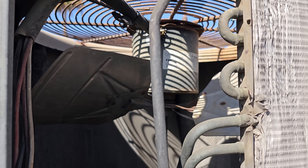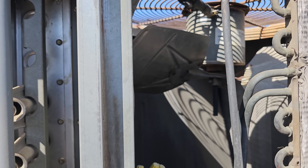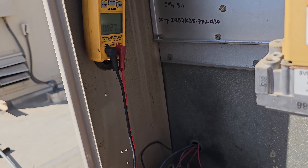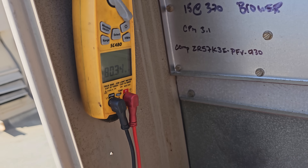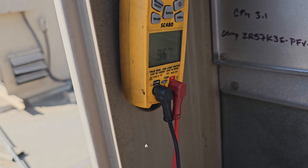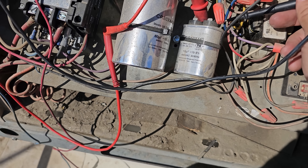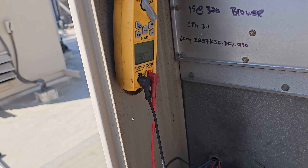That's something to pay attention to. I'm going to look at the RLA for that motor and write it down so we can test it once we get it operational. I'm going to test the capacitors while I have the power off. This should be an 80 microfarad — we're right at 80, so that's good. The condenser fan motor capacitor should be a 10 — reading 9.67. The rating is minus 5%, so we should still be good on that too.